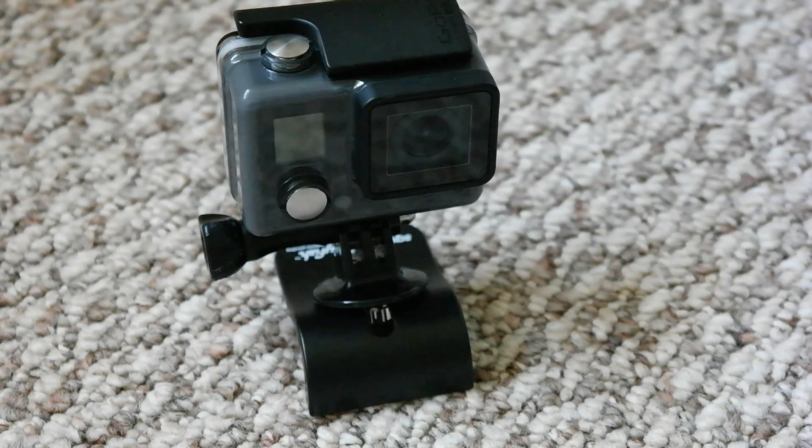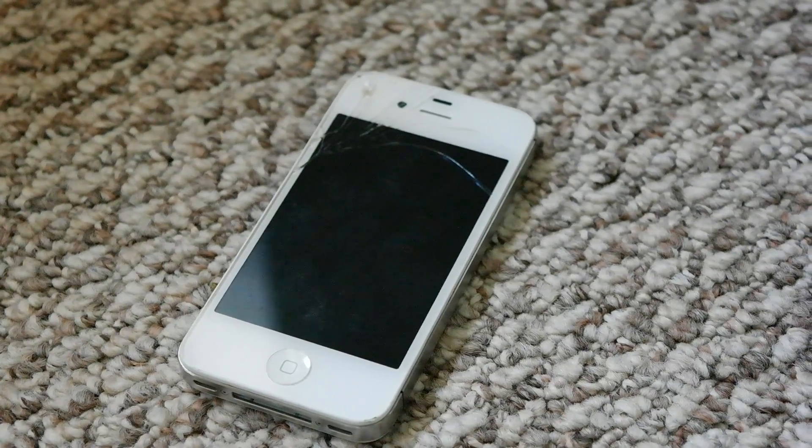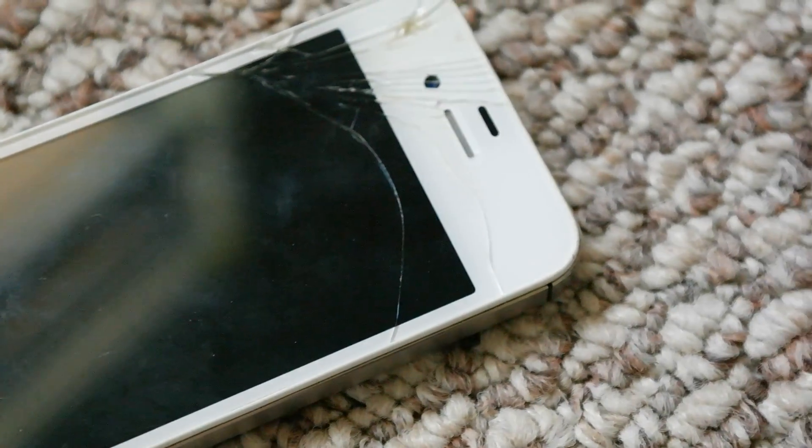Today we're going to make a DIY action camera. This old iPhone is smashed up and almost worthless, but the camera and screen still work, so it's going to be perfect for our action cam.